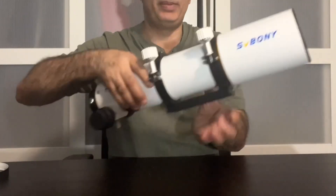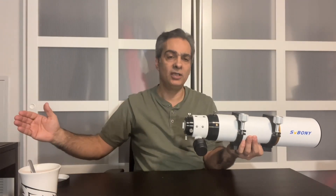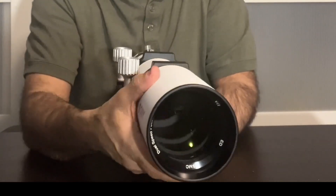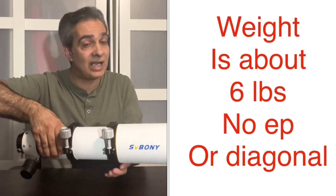It also depends on how long you make the telescope. The longer you make a telescope, the more it's going to correct for chromatic aberration. So again, it's not all about what glass they're using, but I'm glad they at least tell me — hey, it's a doublet FPL-51. It's advertised and they're not hiding it.